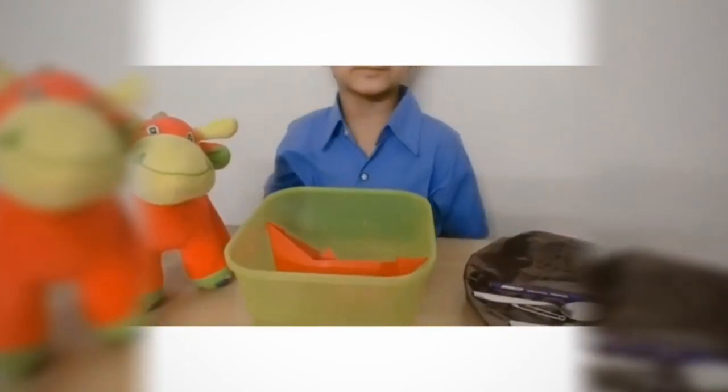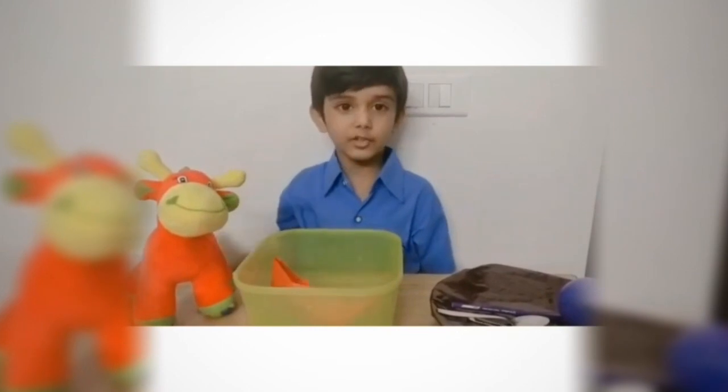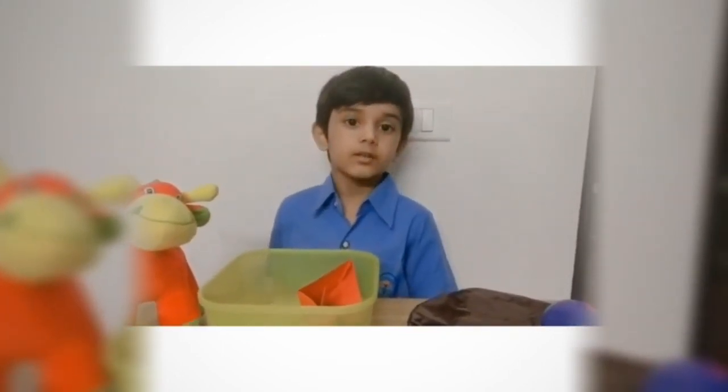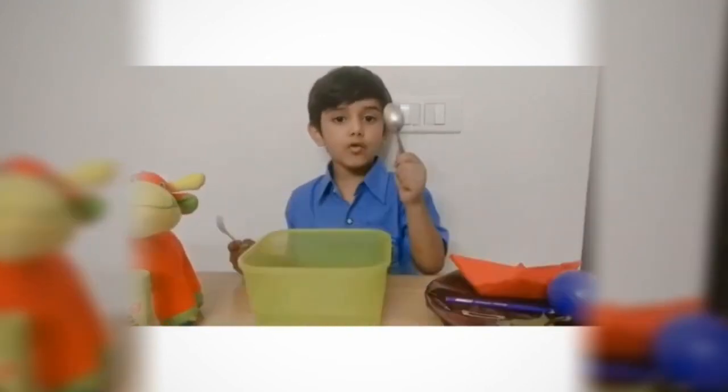This boat is floating! I know because this boat is made of paper and paper is very light.